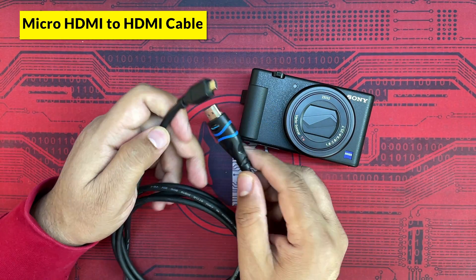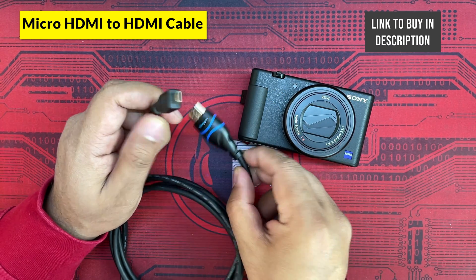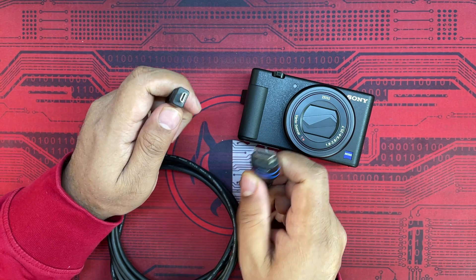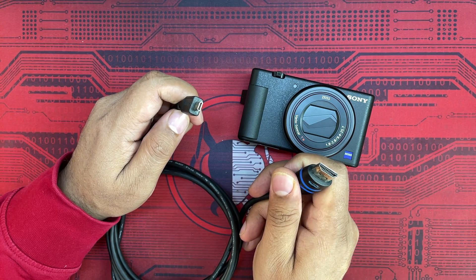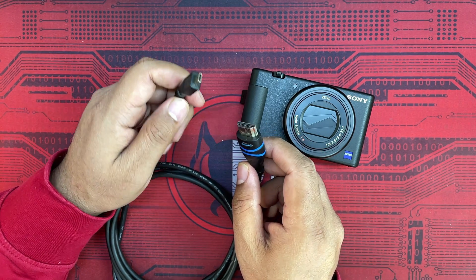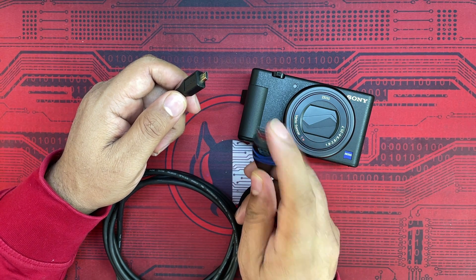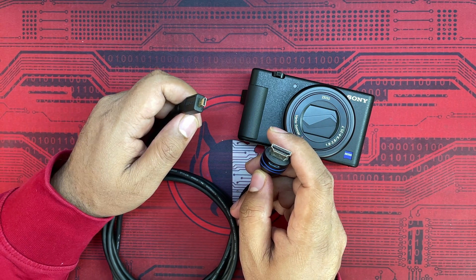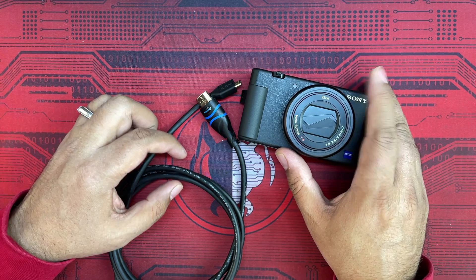Since the Sony ZV1 has a micro HDMI port, you need a micro HDMI to HDMI cable to take the output from your camera and connect it to the device you want. This can be plugged into your TV, LED, or LCD to view the contents there. There are a couple of settings that need to be done, which I'll share in the video.